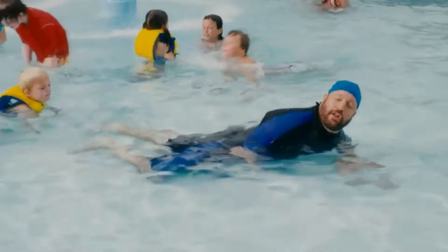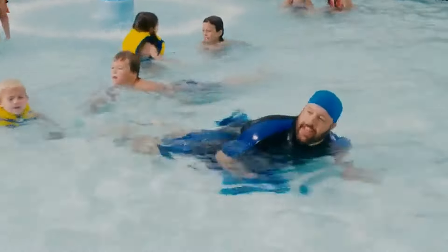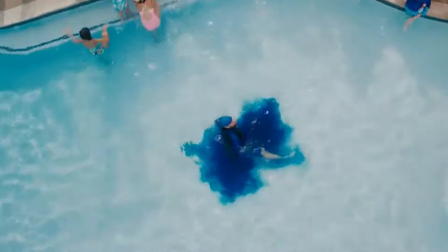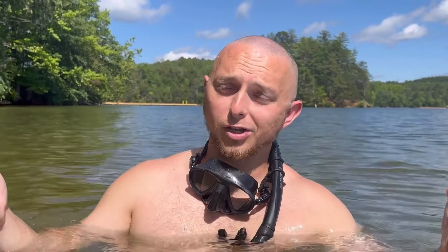No, no — it's an old wives' tale. Because there's nothing worse when you're snorkeling than bonking your head on a rock or a piece of wood and having a concussion, or people thinking you're just snorkeling for a really long time when you're actually unconscious.